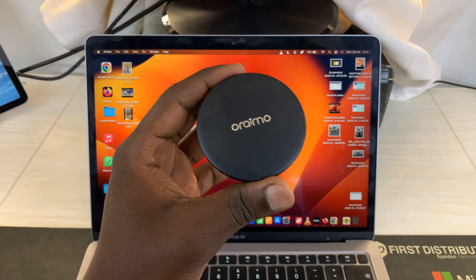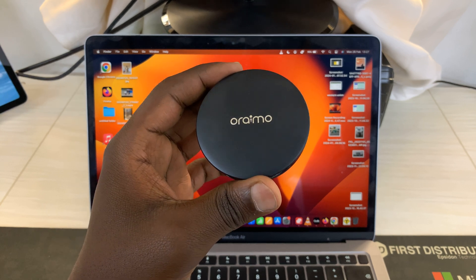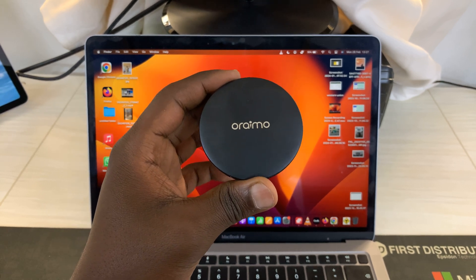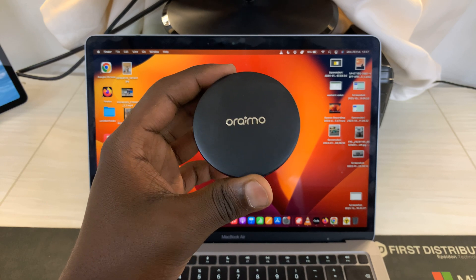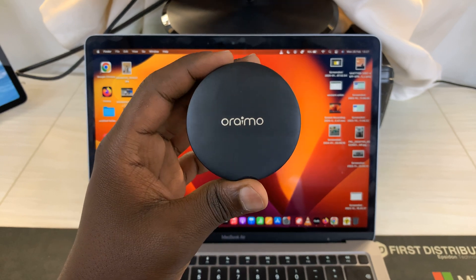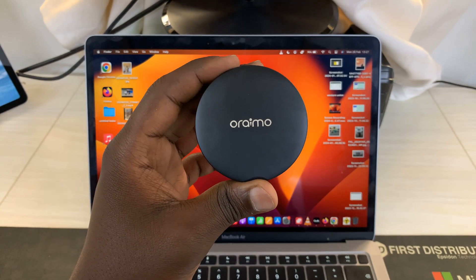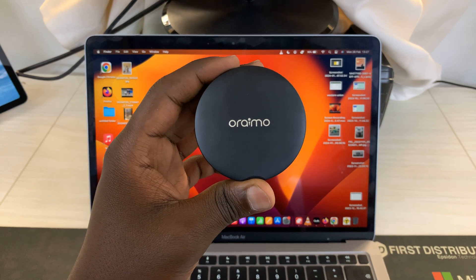The first thing you need to do is ensure these Oraimo Freepods are not actively paired to another device — either a phone, a tablet, or any other device — because these Oraimo Freepods do not have multi-device support. You have to completely unpair them from one device before you can connect them to another.